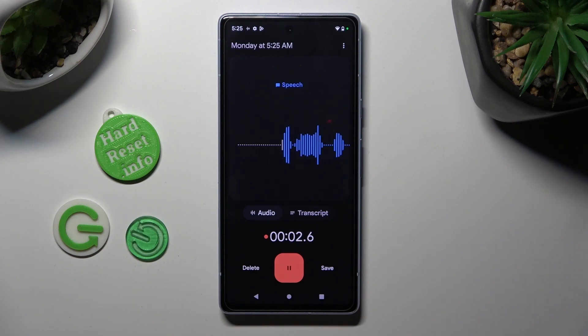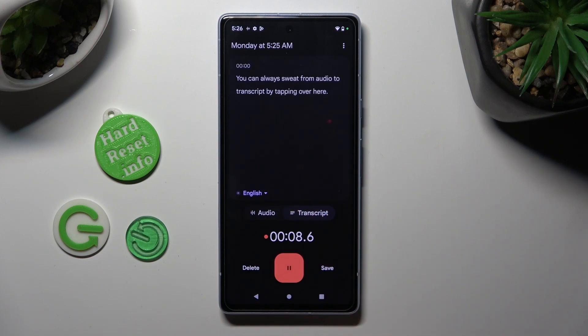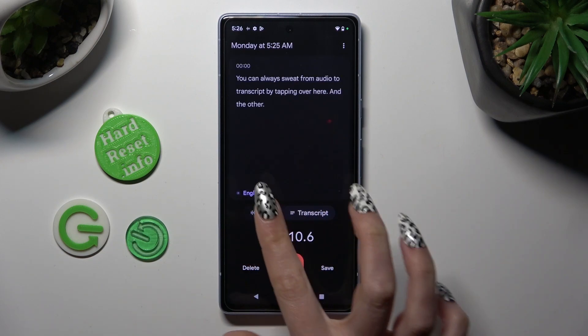You can always switch from audio to transcript by tapping over here and the other way around.